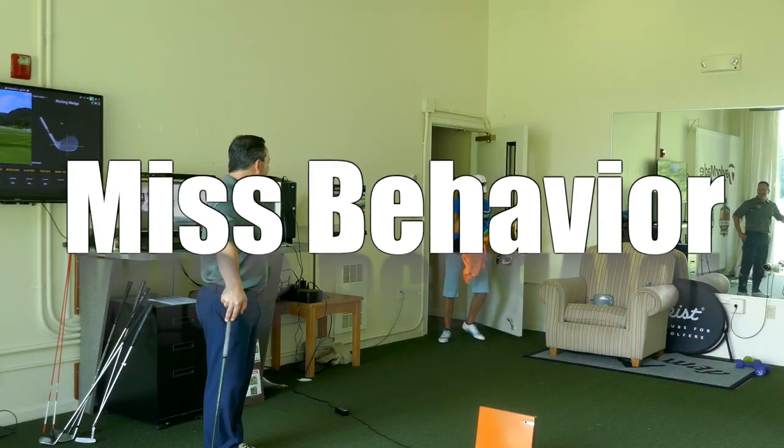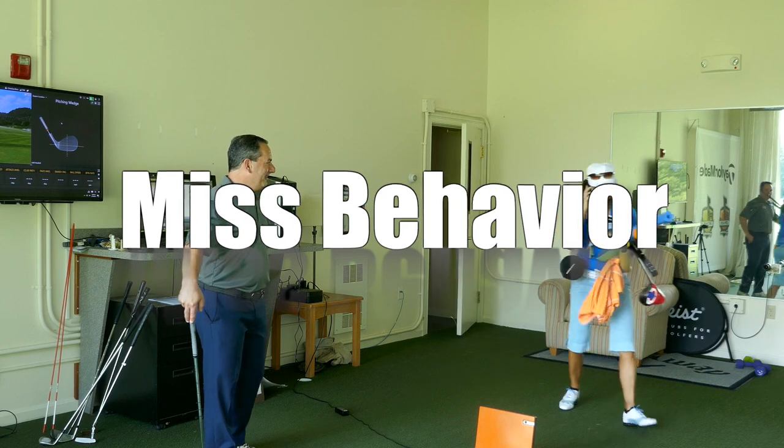Yeah, hey Susan, you wouldn't believe this. Yeah, I hit 240 yards. Can you believe that?